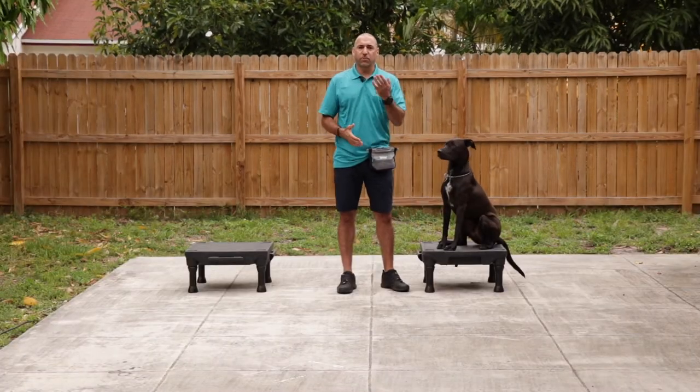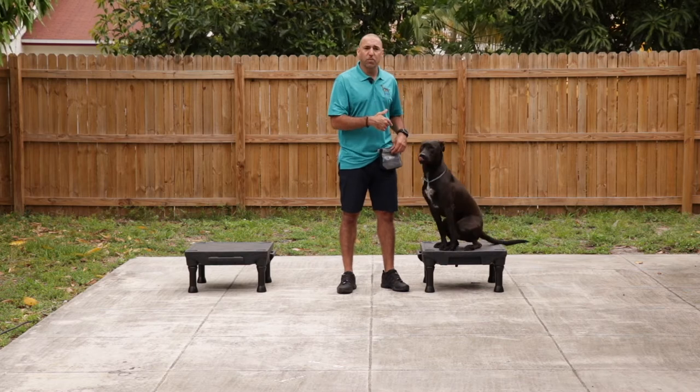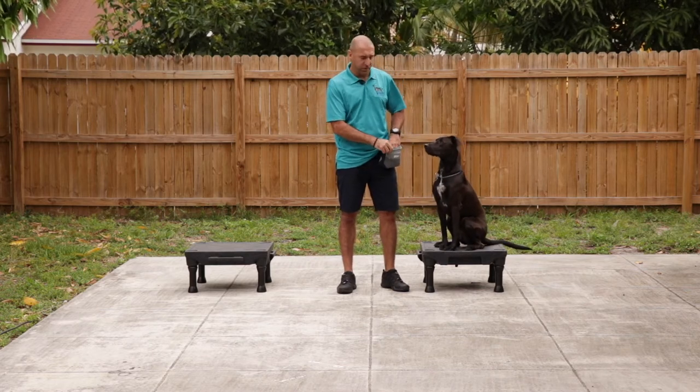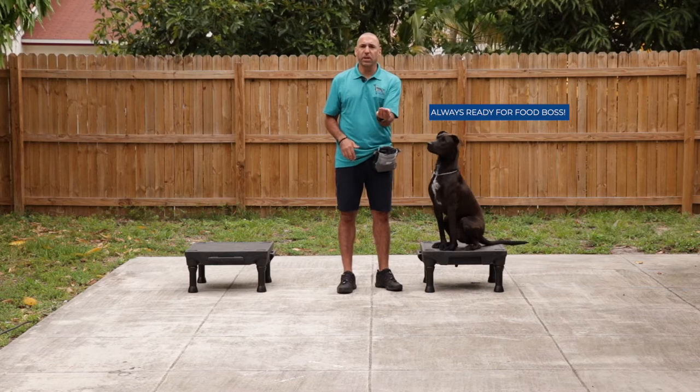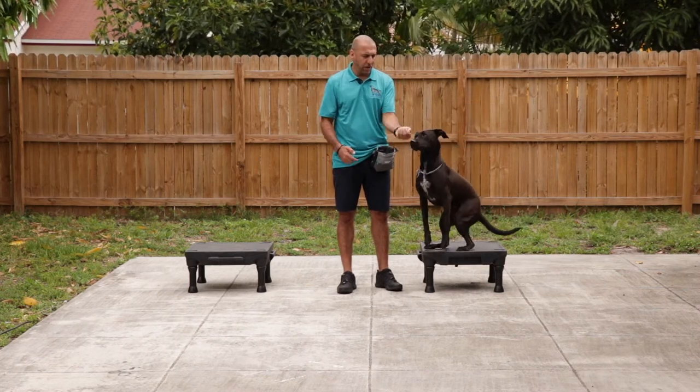If you walk your dog on the left, feed from the left. If you walk your dog on the right, feed from the right. Let's get started because this guy gets too impatient. So put your food in the hand, make a little cup, so the dog can eat out of your hand right here.